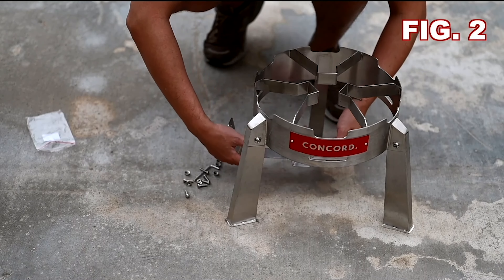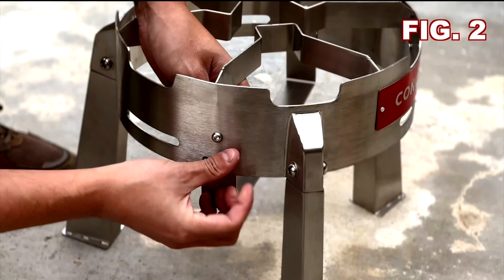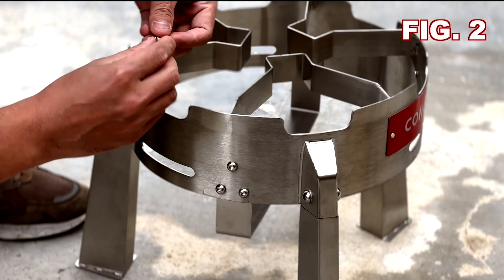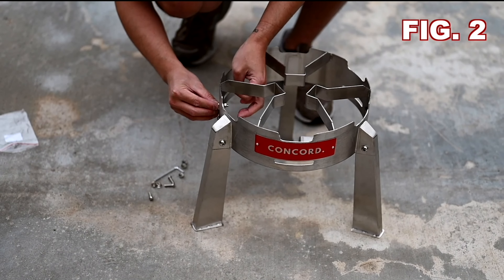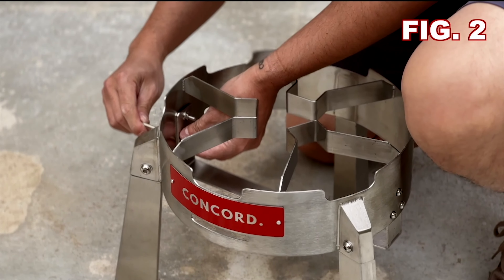Moving on to step number 2, you'll need the bag labeled figure 2 to install the mounting bracket. Place the mounting bracket into position in the middle of the body and secure in place with screws. Secure the lock nut from the opposite side. Make sure to secure on both sides. Please make sure to screw in all screws before tightening down.